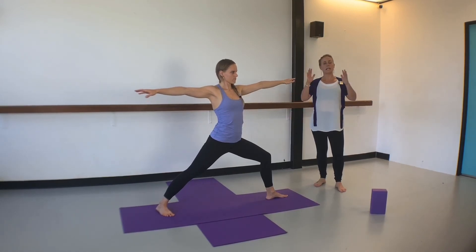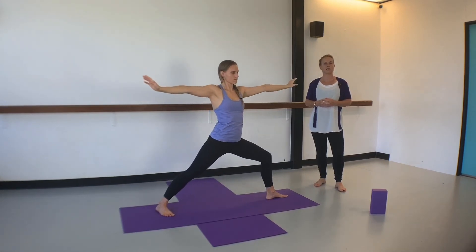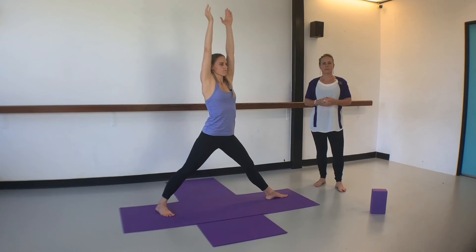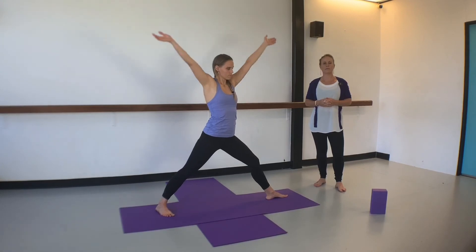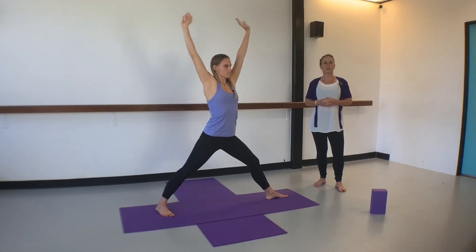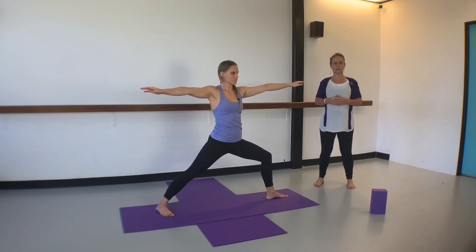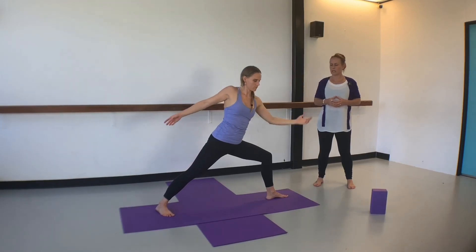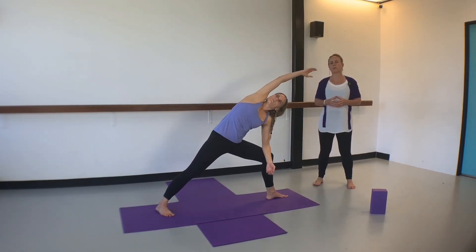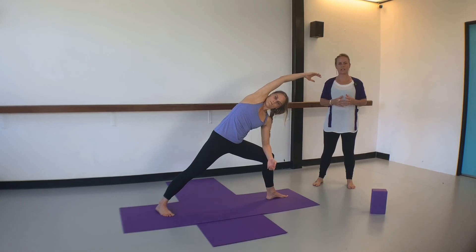Inhale and straighten the knee, bringing both hands up to touch above your head, then exhale and bend the knee. Let's do this twice more — a moving warrior. Let's just hold this warrior pose, staying even and grounded through both feet. Plug the shoulders into the sockets, then inhale the left hand high into a reverse warrior. Exhale taking the elbow toward the knee into a long line stretch from your pinky finger through to your pinky toe. Try not to lean on the elbow too much to protect the neck.